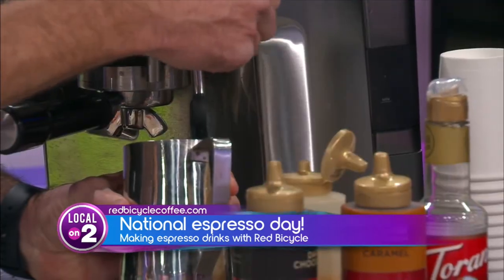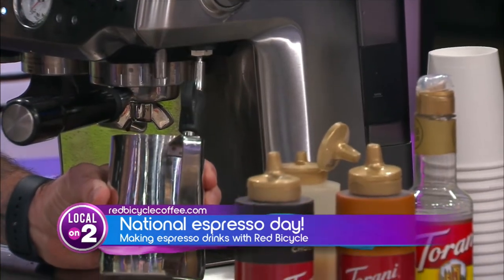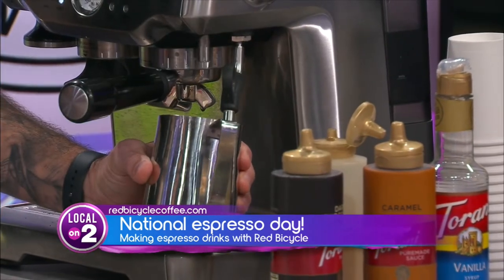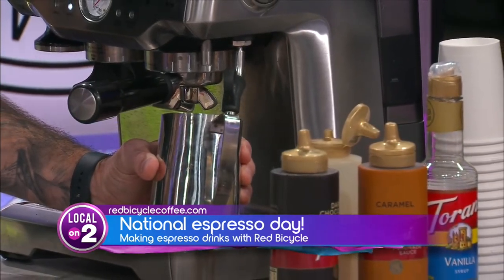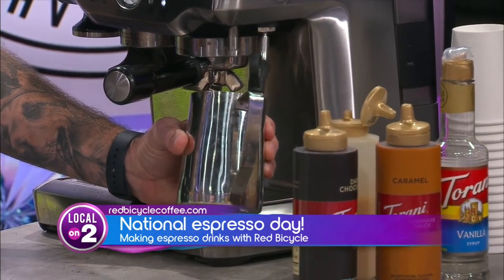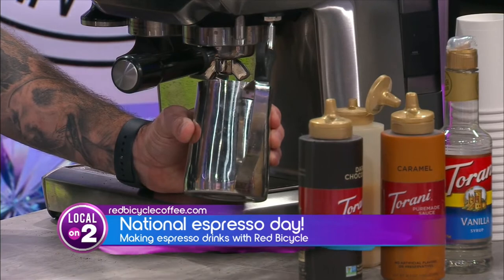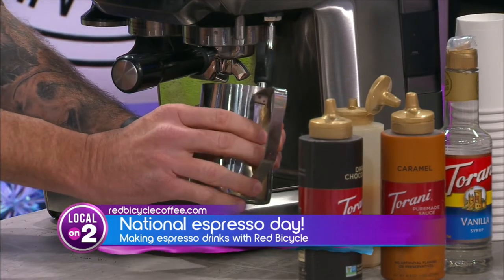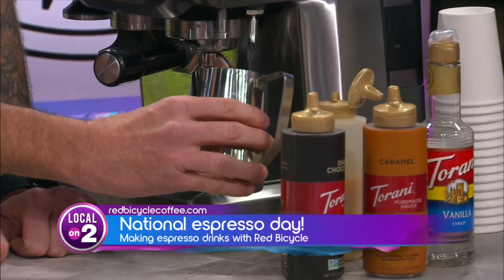And then last we're going to steam our milk and get that ready to go. In the coffee shops we kind of do this all at once. Here at home, take your time, make your base first, and make sure you get this all steamed properly.